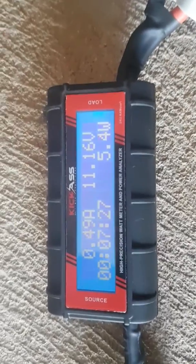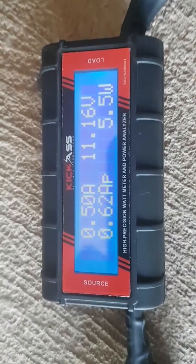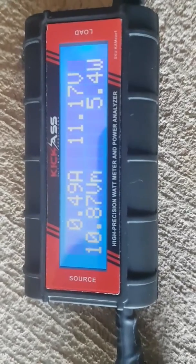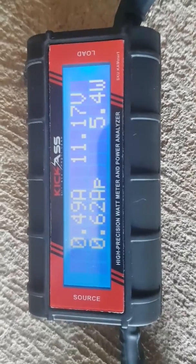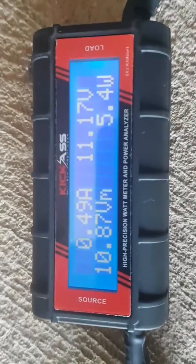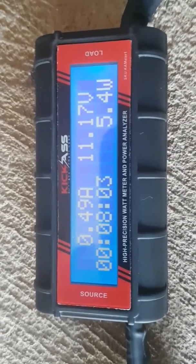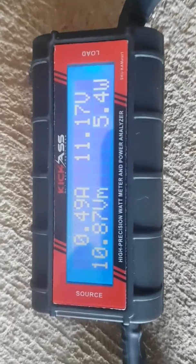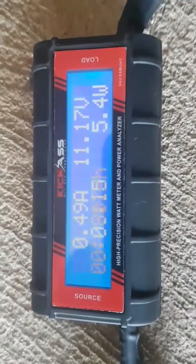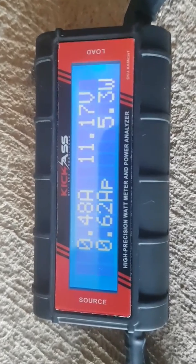The bottom left-hand corner keeps scrolling through a lot of different information. VM is minimum voltage. AH is total amp hours charged — it keeps a tally of total amps the solar panels have put out to the battery. AP is peak amps, so it tells you where it peaked out at, which is handy for tracking what time of day your solar panels are working at their peak. WP is peak watts — it tells you the maximum watts output over time.